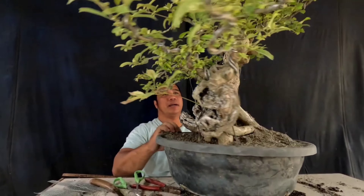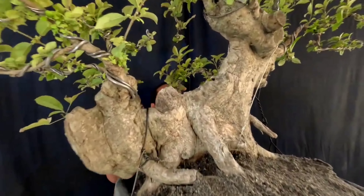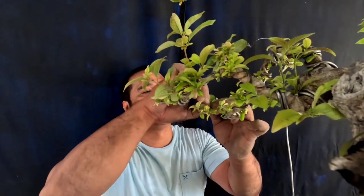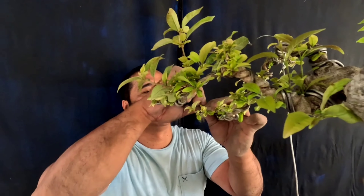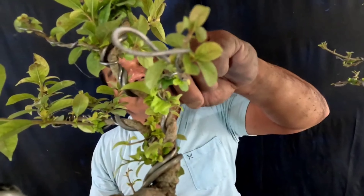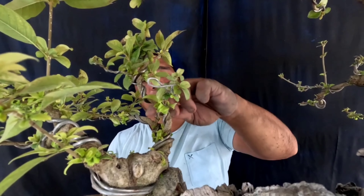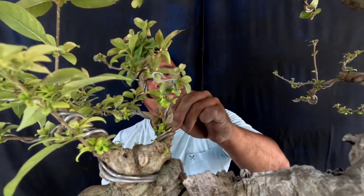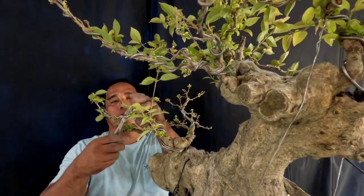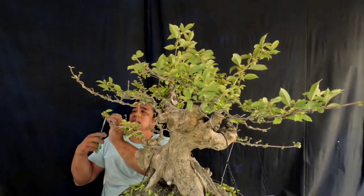So let's start para tayo ay makapag-umpisa na sa pagkalbo. Tanggalin lang natin yung mga dahon. Dahan-dahanin lang natin para hindi tayo mabalian ng sanga. Magpapanabago din ito ng tubo ng ating mga dahon. So titignan natin dito kung magkukulay green — pag mapapalitan ng kulay green, hindi na kulay yellow. Kahit anong ginawa ko dyan, kulay yellow pa rin talaga.